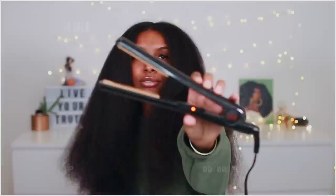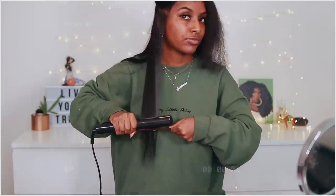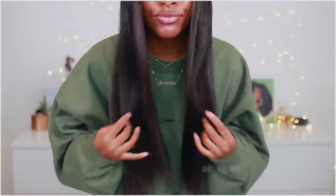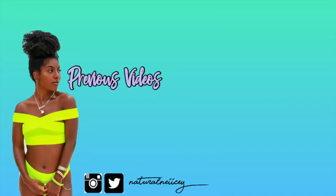This is pretty much my wash day routine before flat ironing my hair. If you guys want to see exactly how I blow dry and flat iron, definitely give this video a thumbs up and I'll do that in the next video. Make sure you subscribe, hit that thumbs up, and I'll see you guys next time.